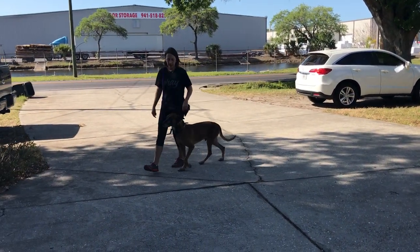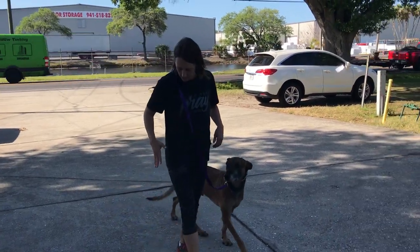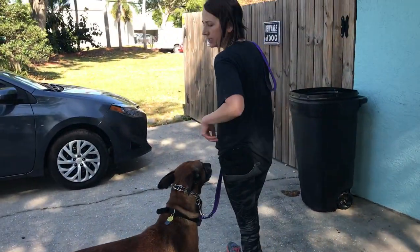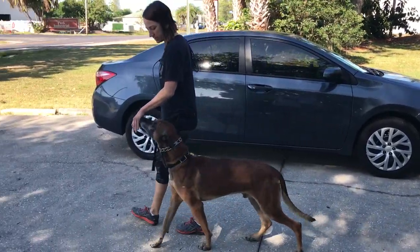Another thing I want you to note is the placement of where my treats are coming from. I'm not getting my treat over here, because if I do that, my treats are a magnet to the dog and the dog will start to wrap to try to catch my treat. I'm giving the dog the treat exactly where I want the dog.